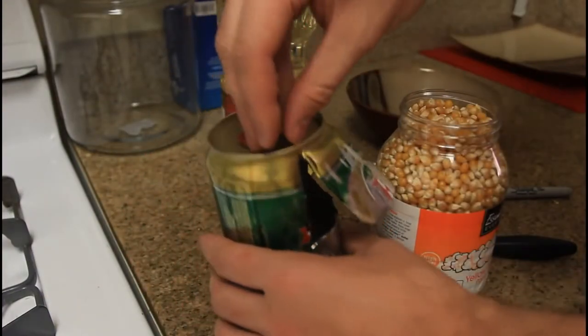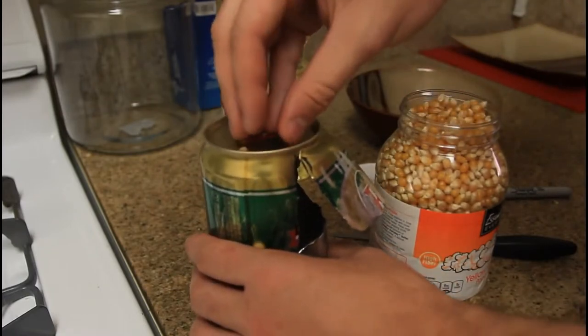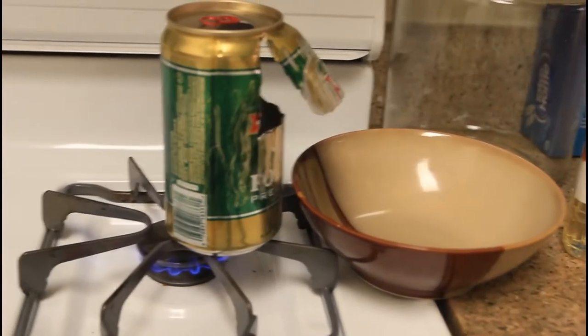So we're going to put a little bit of oil in there, then a bunch of popcorn kernels. Then we're going to put the can on top of the fire and let's see if it actually works.